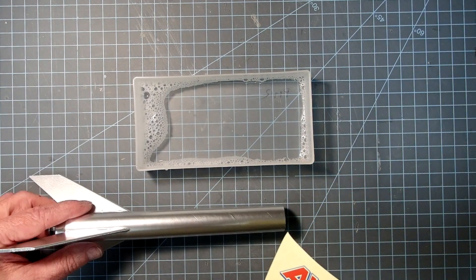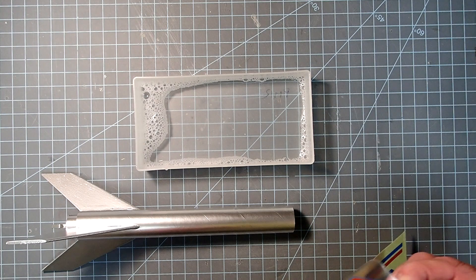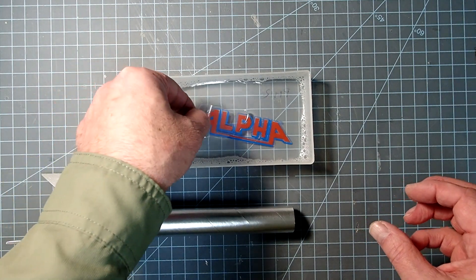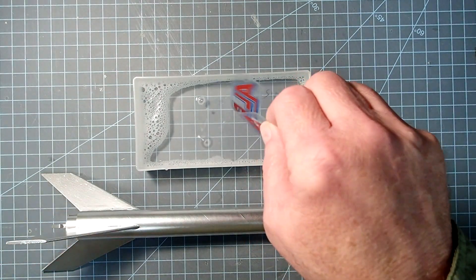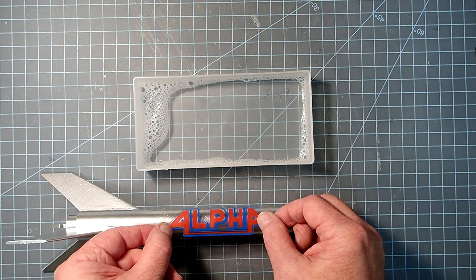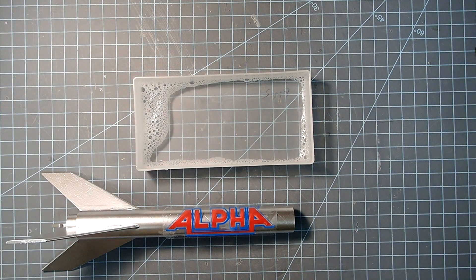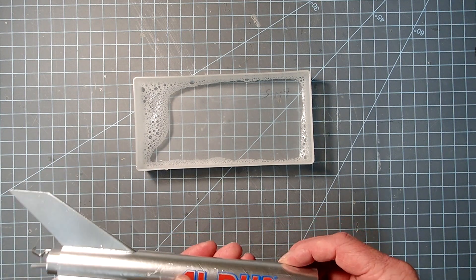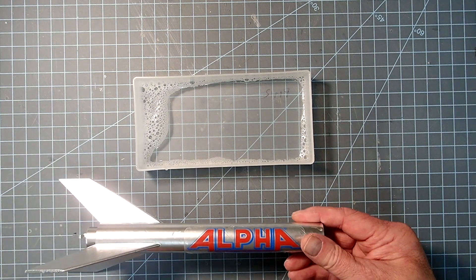So I'm going to try this first with the Alpha decal. You still want to handle it as little as possible to keep fingerprints off, and now I'm going to place it in my soapy water here. Now, this isn't vinyl, so this is why this is kind of an experiment. One of the problems with these self-stick ones that Estes makes is that if you don't get it perfectly right the first time, it usually peels your paint up if you try to reposition it. So far, this is working as it should.